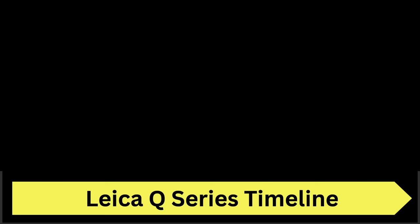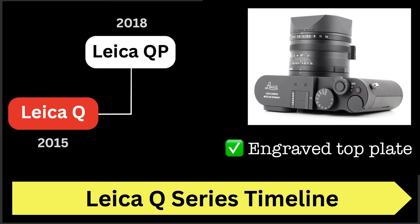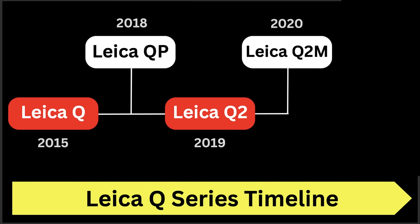The first Leica Q was released in 2015. Following that in 2018 came the Leica QP, which has some slight benefits over the Leica Q but is essentially a very similar 24 megapixel camera. Next, in 2019 came the next big jump: the Leica Q2, now offering 47 megapixels. And in 2020, the first monochrome Leica Q camera — the Leica Q2 Monochrome — was released.